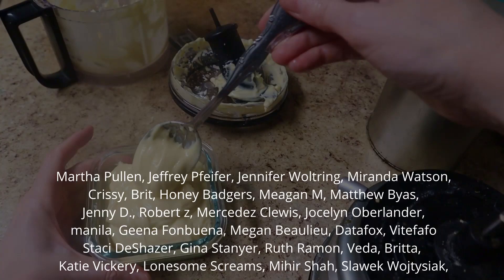I'd like to thank my patrons for supporting this channel, especially Chrissy, Britt, Honey Badgers, Megan M., Matthew, Jenny D., Robert Z., Mercedes, Jocelyn, Manila, Gina F., Megan B., Data Fox, Veed Fafo, Stacey, Gina S., Ruth, Veda, Britta, Katie, Lonesome Screams, Mihir, and Slowak. Thank you.